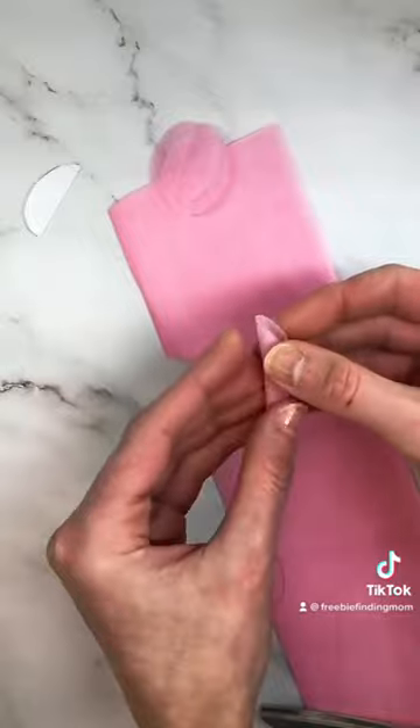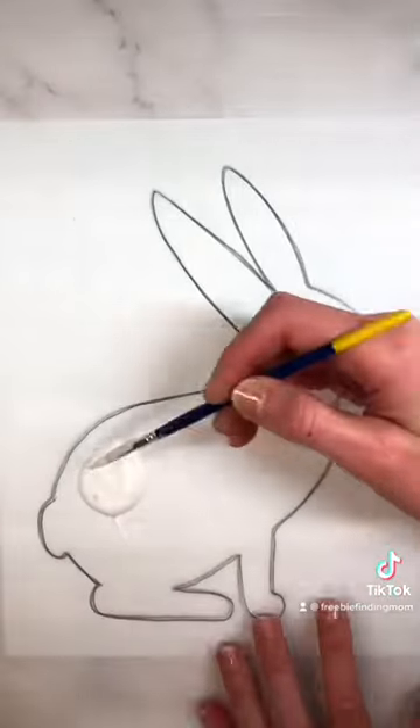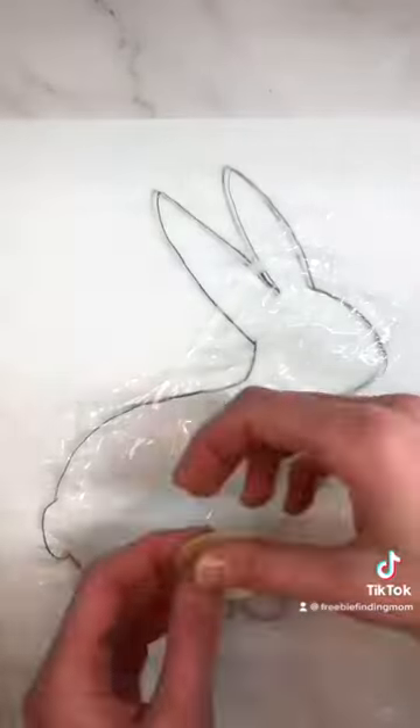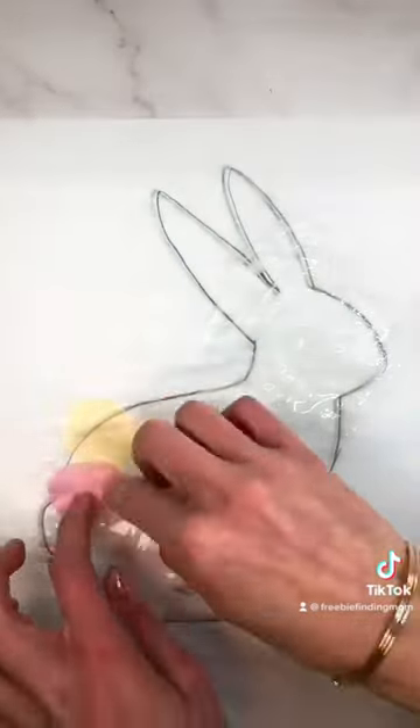Trace the bunny template on the parchment paper, then spread glue on the paper with the paintbrush. You can place the bunny template under your parchment paper to serve as a guide for laying tissue paper in case you cover your pencil lines.